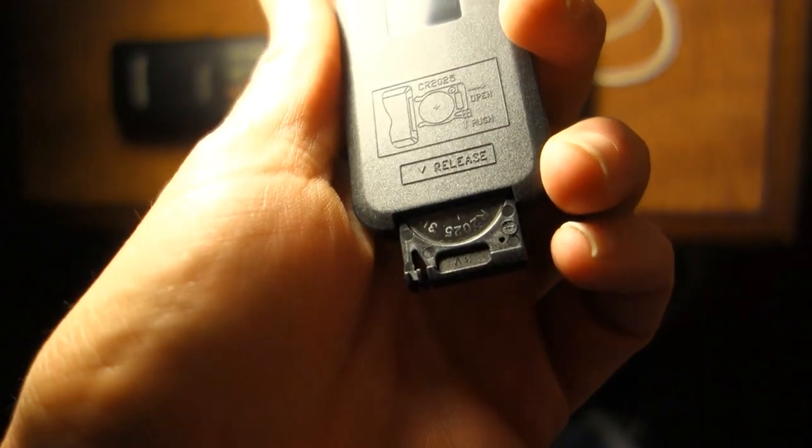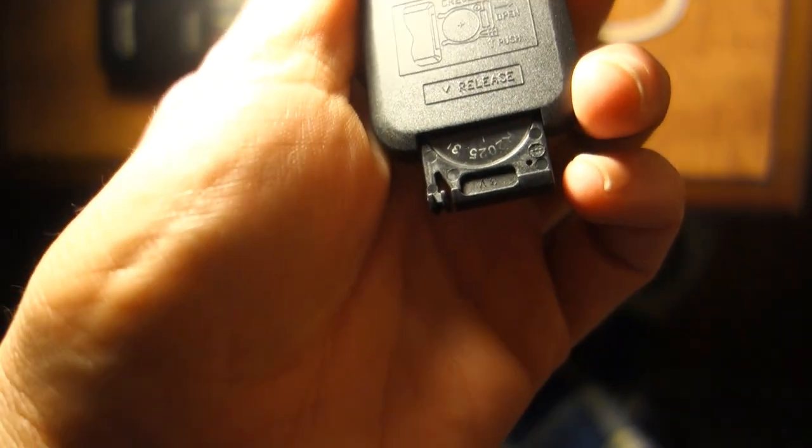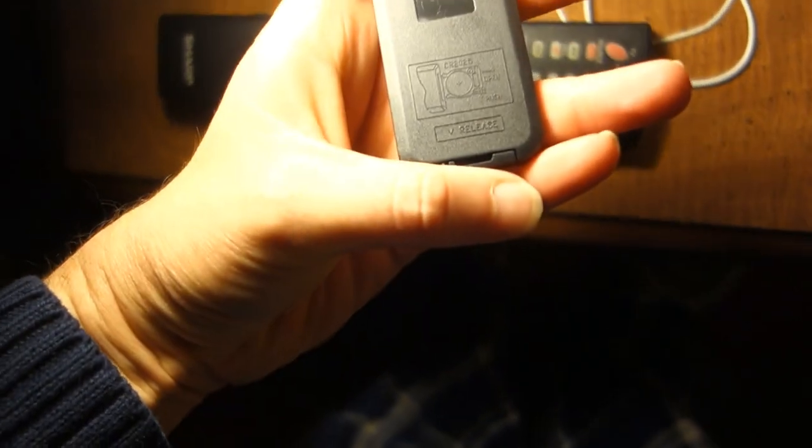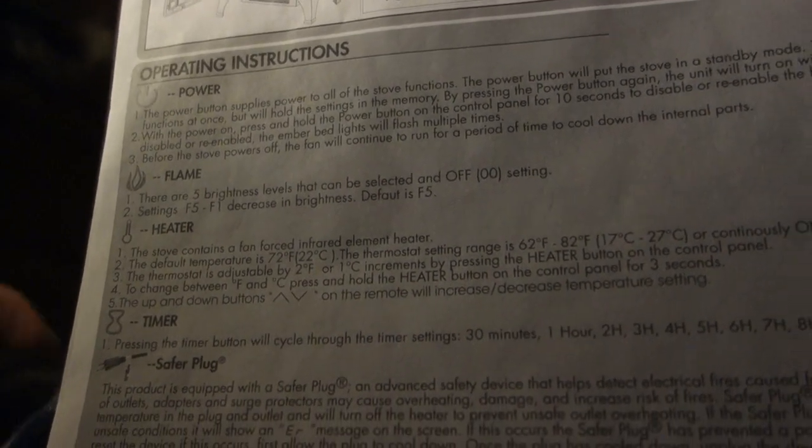Got a three-prong plug with a little cover on it. Going to slide that off and plug it in right here under the nightlight. Now for the remote — Duraflame actually gave us a battery. It's one of those little hearing aid style batteries that just slides out like that. Battery is in, ready to go. Just reviewing the directions one more time before I turn it on.